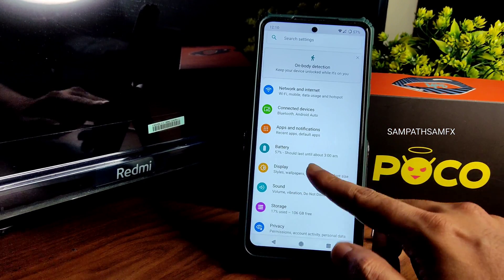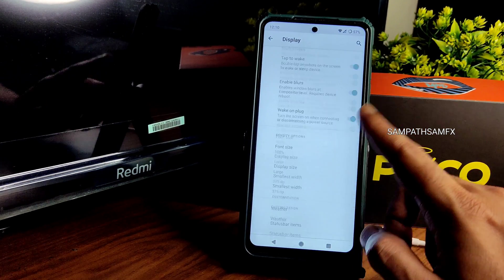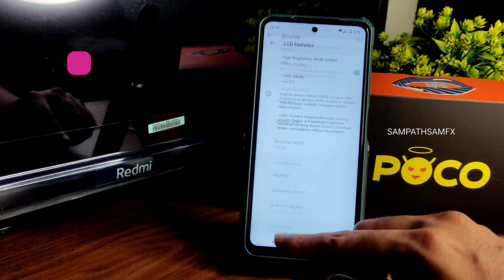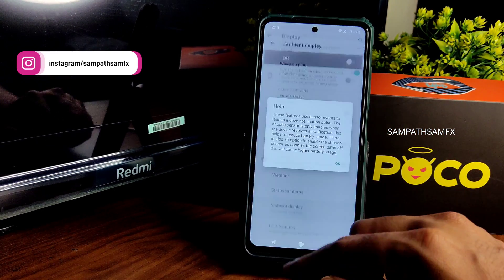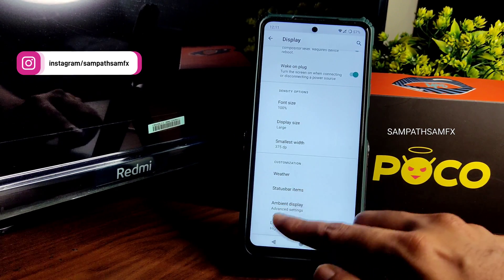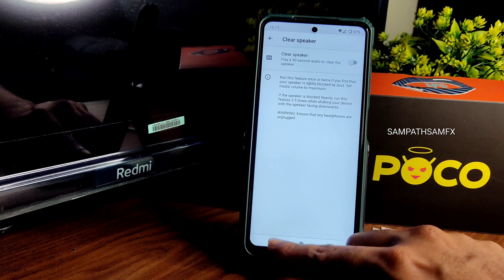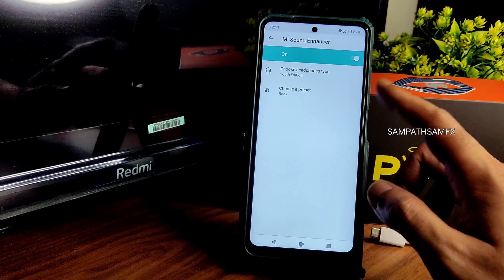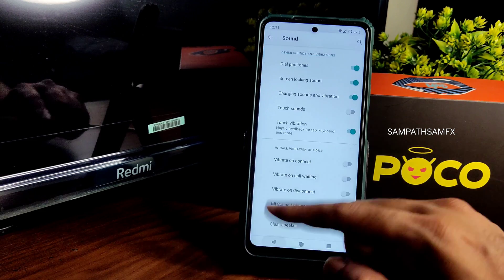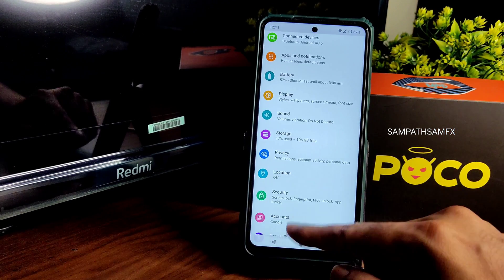Display settings include a boosted mode — I kept minimum refresh rate at 30 and maximum at 120. LCD features have been added. I don't recommend using ambient display. Weather, status bar items, and simple sound settings are all here. You can enable or disable the clear speaker option, choose headphone type and preset type. Location is working fine.